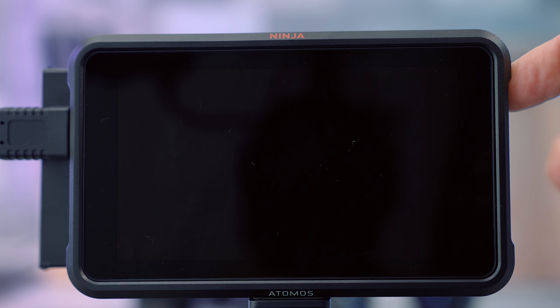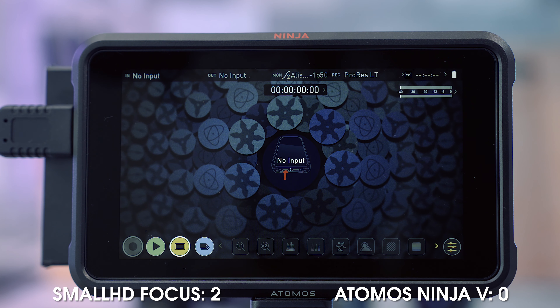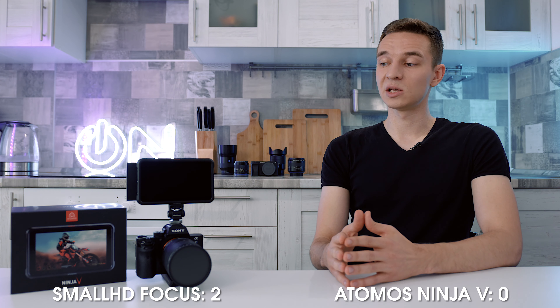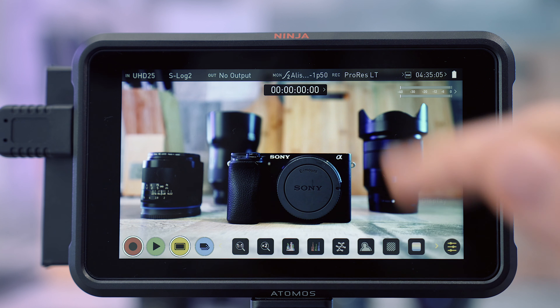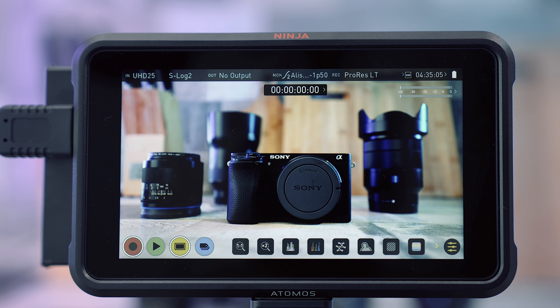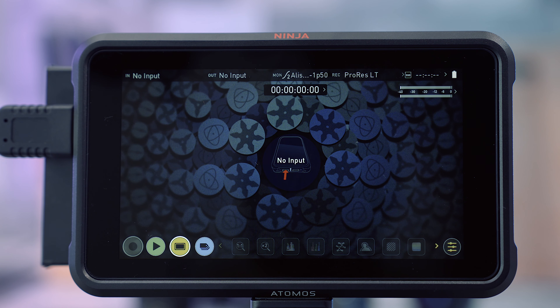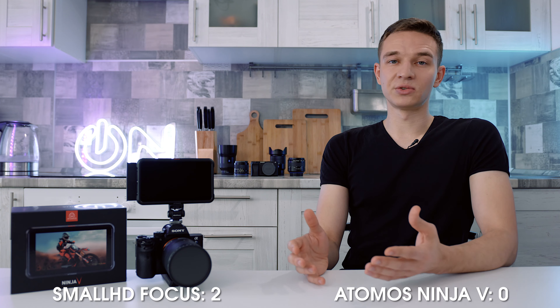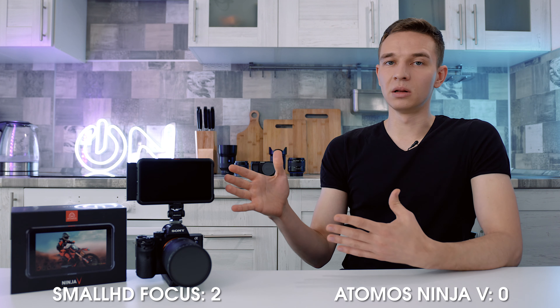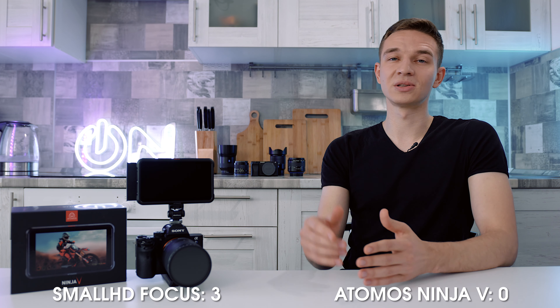The next thing is boot time. The Atomos boots up in about 6 seconds, maybe a little less, while the SmallHD Focus is much faster. For professional work, SmallHD Focus is the better choice. Also, the most irritating thing about the Atomos is that when you turn it on, it shows the wrong picture and you have to go to the monitor menu, go to native, and then apply the LUT you're using. Every time you change from 4K to HD, or go to playback and back, it switches to a much brighter picture. I'm not sure I have the latest firmware, but it's not working properly, and every time I have to go to the menu and switch back and forth. It's really frustrating. Maybe it's a firmware issue — I hope they'll fix it, but it's not a professional solution. SmallHD Focus didn't have this issue at all. Check mark to SmallHD Focus.